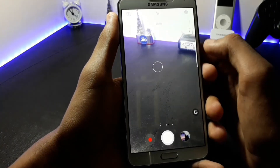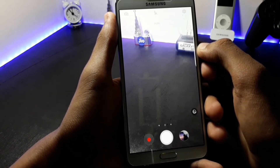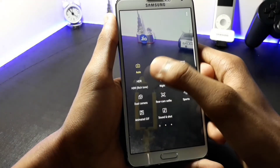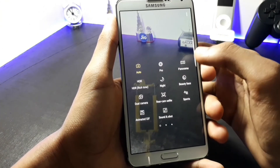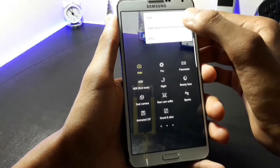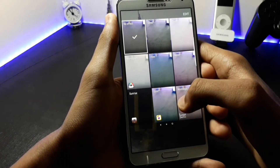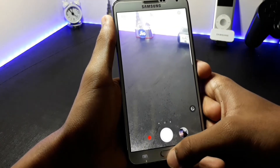Now let's check out the camera of this ROM. The camera is ported from the Galaxy Note 7. The camera is quite fast and it is not having many bugs. Here you get different options. Now if I have to talk about the mods, all the mods are not working — only a few of them are working. You can also edit these mods from here.